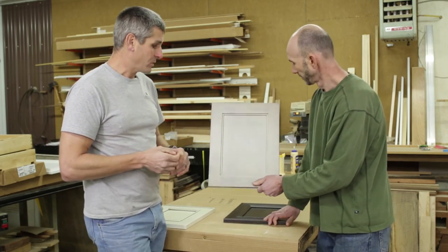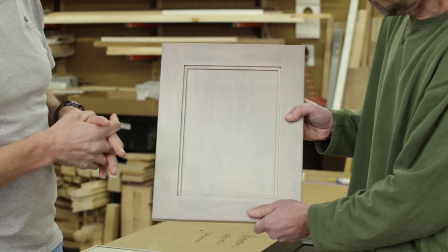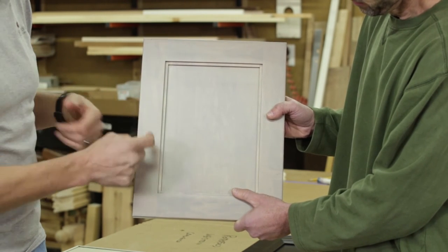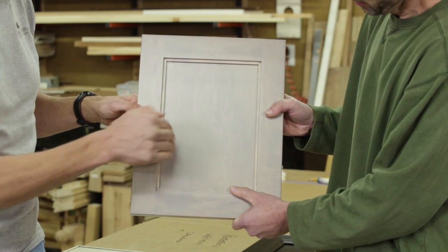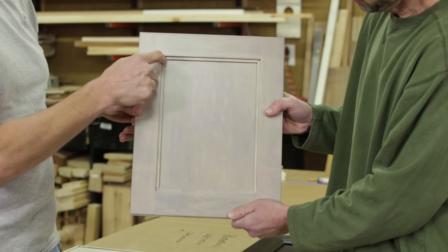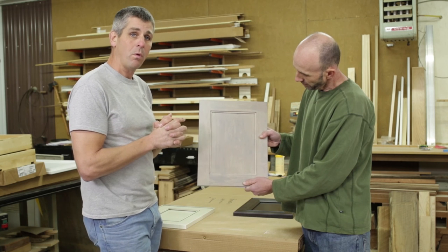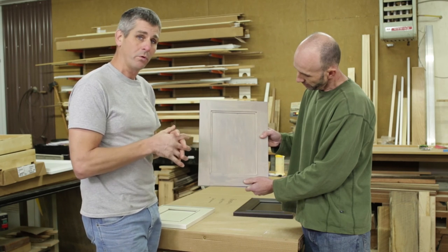Last door. This one's shown in Conestoga's new nickel, which is kind of a light gray finish. This is on maple, and this one's called the Crawford. Crawford has 2-1/4 traditional Conestoga framing sizes, and it's just got this little quarter-inch step down and maybe a quarter or three-eighths of an inch step over and then back down to the panel, so you have this little flat spot. There are some limitations with this door on painted and painted-and-glazed finishes. We've got another video that talks about that.